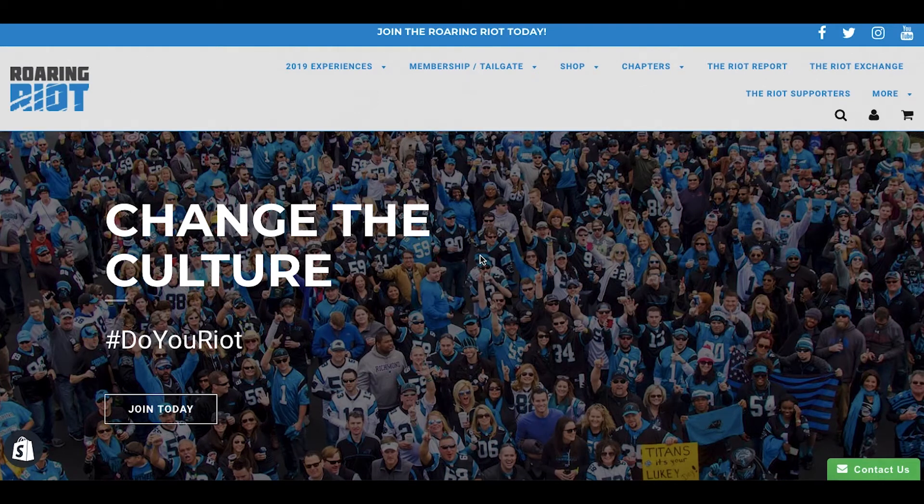Hey guys, it's Lauren with The Roaring Riot. Right now I'm going to show you how to update your t-shirt sizes before that May 1st deadline, so we want to make sure we're getting you the right t-shirt to the right place.